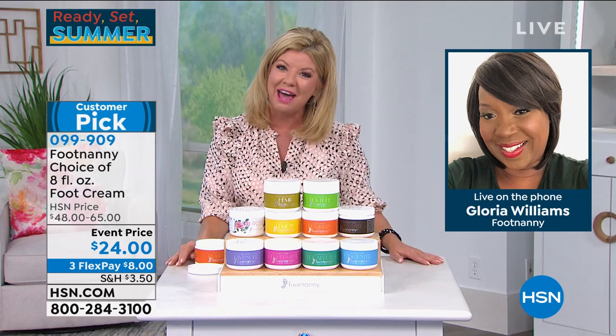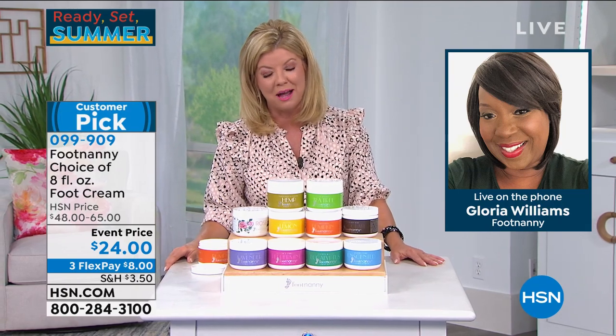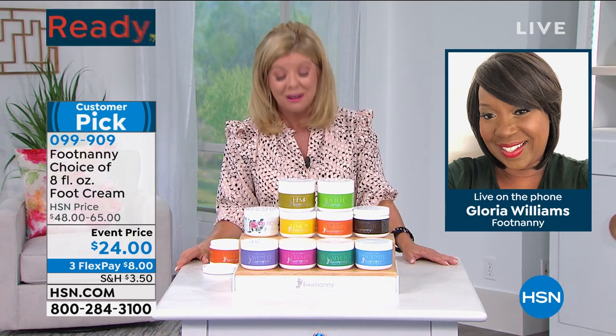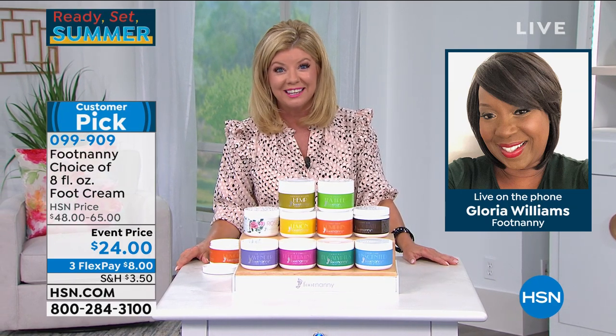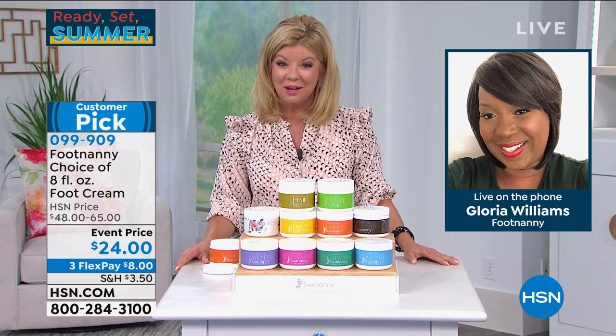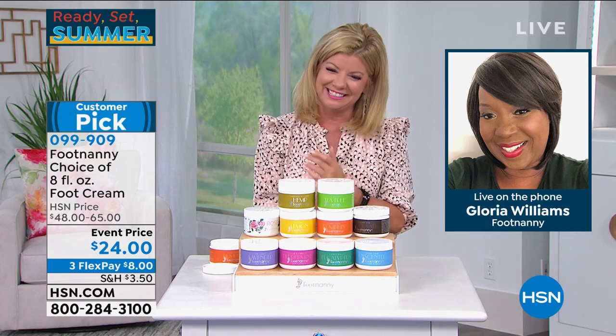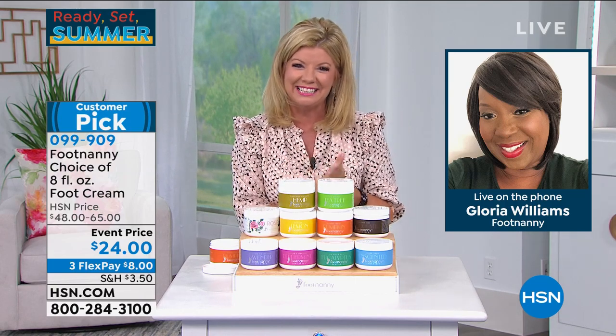Wonderful having you with us — so exciting to always see how popular this product is for good reason. Stay safe and we will definitely see you soon. Go to Oprah's Instagram and see that post — we've got over 300,000 views. Congratulations to you, Gloria. Bye-bye.